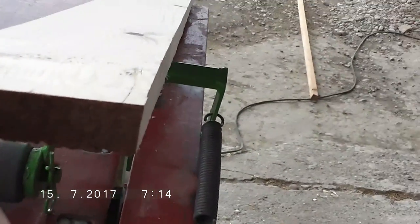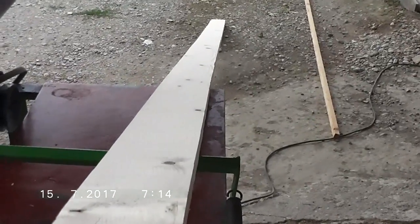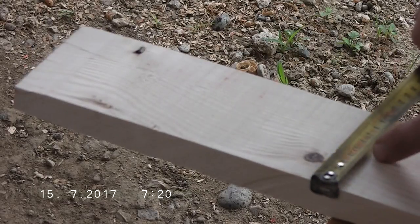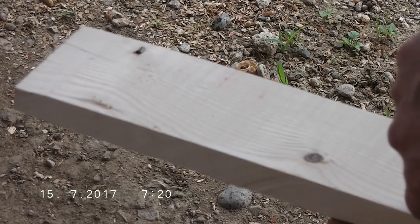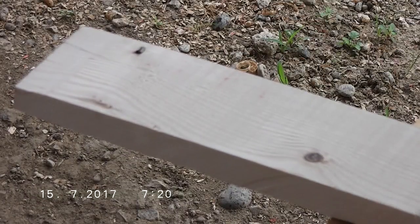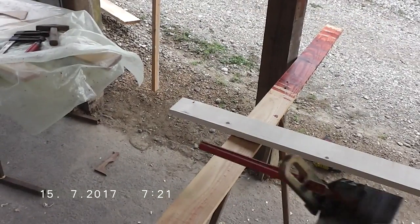Now I need to make the round shape all the way along the full length. The next thing is I have to draw the center of this board and mark how far the round curve will go. I need a line one centimeter from the side and five centimeters to the center. Doing this manually, the line won't go straight all the way — so that's why I made this little helper.